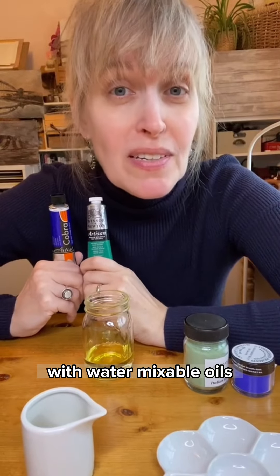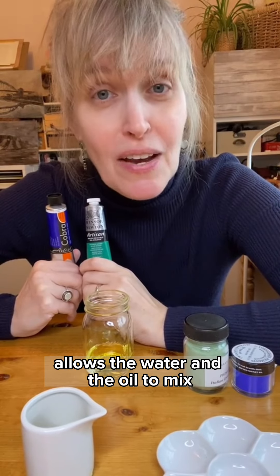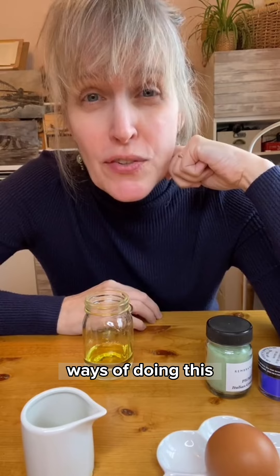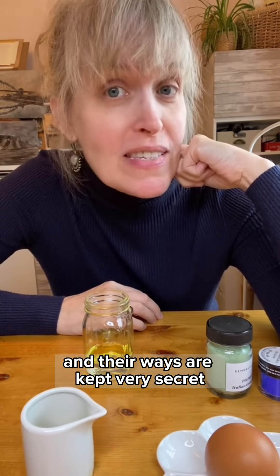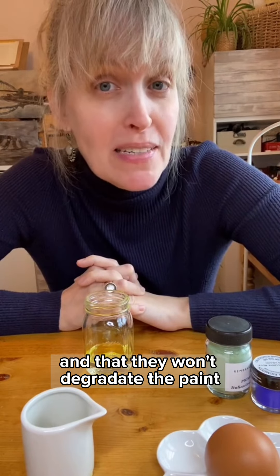With water mixable oils, an emulsifier is added, which is something that temporarily allows the water and the oil to mix. Different manufacturers have different ways of doing this, and their ways are kept very secret. All that they can guarantee is that they're non-toxic and that they won't degrade the paint.